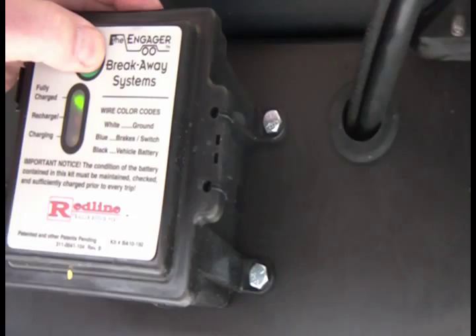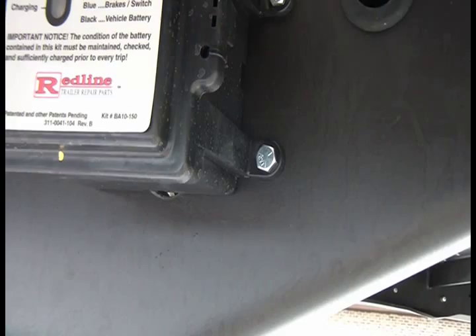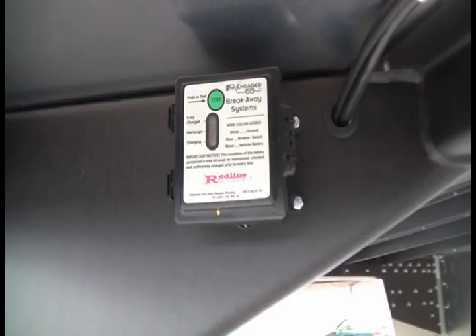They all come with the breakaway kit. You can see they use a deluxe type of breakaway. You can test it here — push the button and it tells you if it's fully charged, needs to be recharged, or is charging. That's a standard nice breakaway kit that Wilson puts on these trailers.